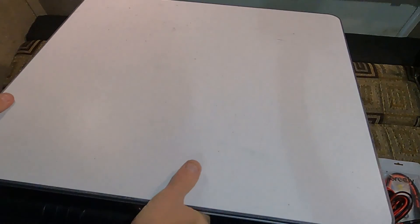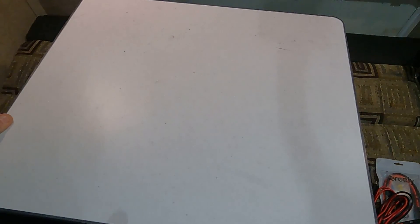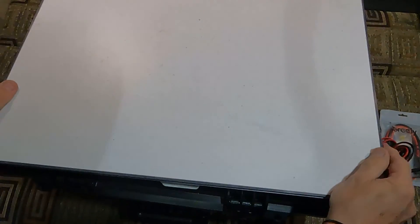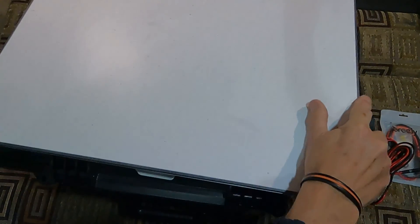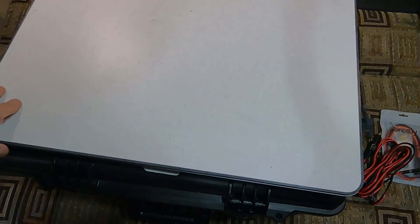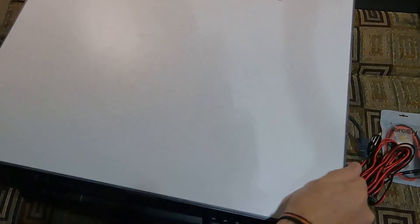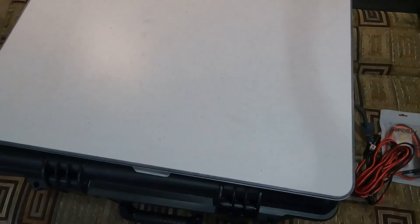Little rubber feet keep it stable. You take it and push that back — that'll hook into that. Up here in the front you want to go back in here and you can look in there or feel it to get it lined up. Just give it a little hand press and that's locked on — it's in place.